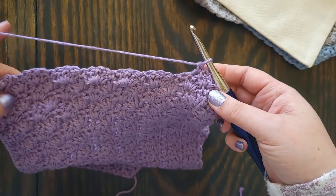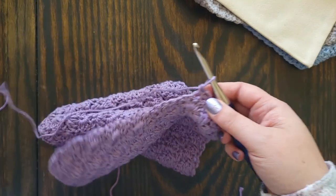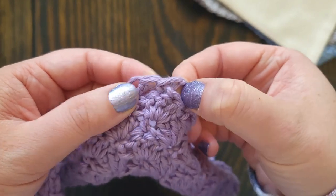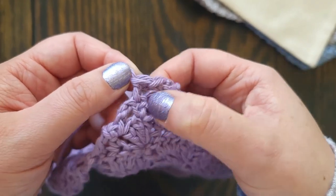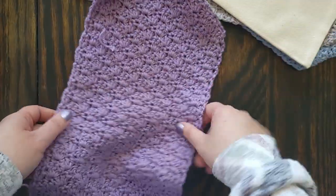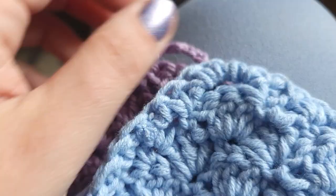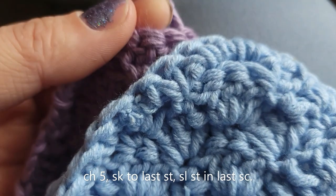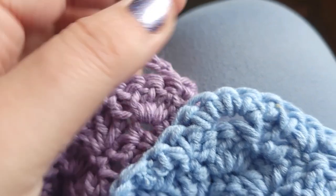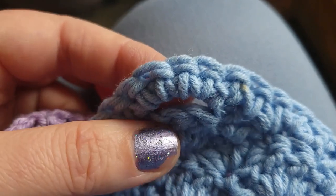Continue working that decrease until you have one shell — you've finished the row that only has one three-double-crochet shell. For the very last row, turn your work, chain five, and slip stitch in the last chain. Chain five, skip everything, slip stitch in the last chain. That loop will work as your buttonhole or as the spot where we attach the clasp.